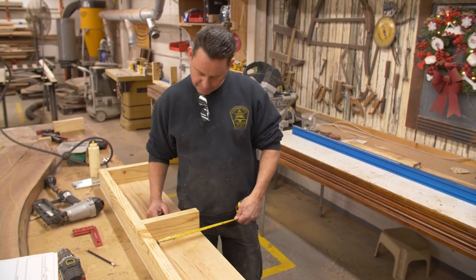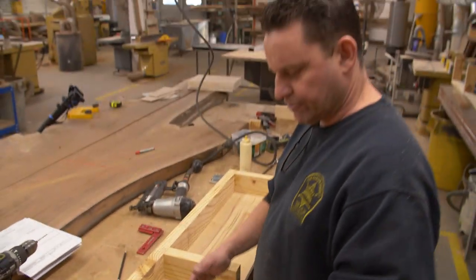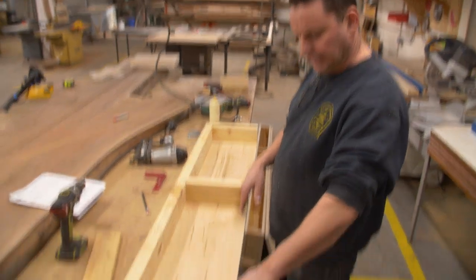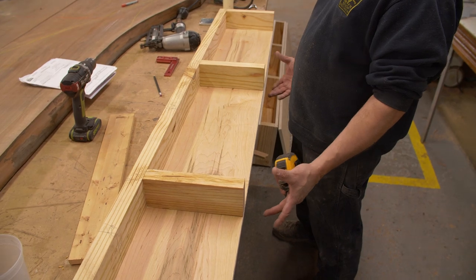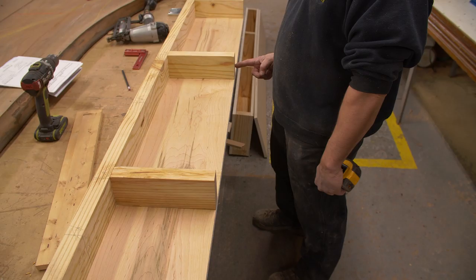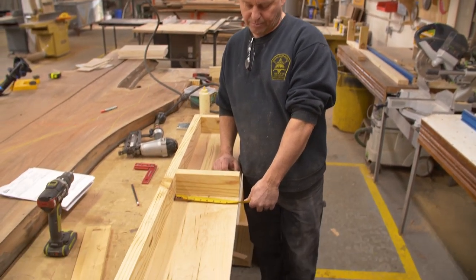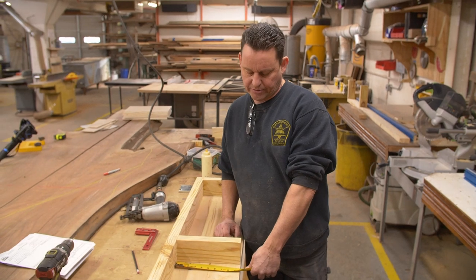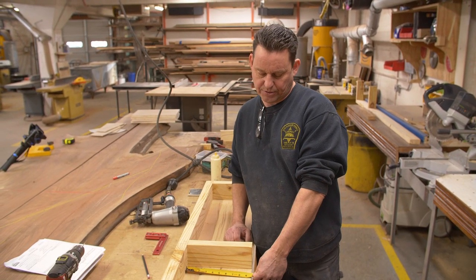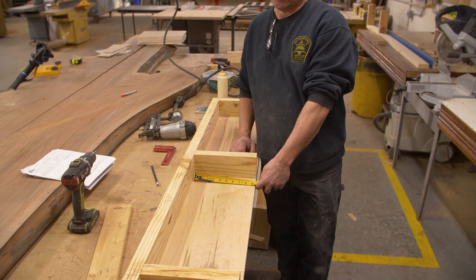Now I need a measurement for the depth. Basically what's going to happen is the drawer will end here and then we'll put white oak drawer fronts on it. The drawer front will actually hit on both sides, so the drawer only has to come out to the edge of the plywood here. Just to give myself a little wiggle room — I've got nine and three quarters. I think I'll make the drawers about nine and a half because they don't necessarily have to go all the way back.